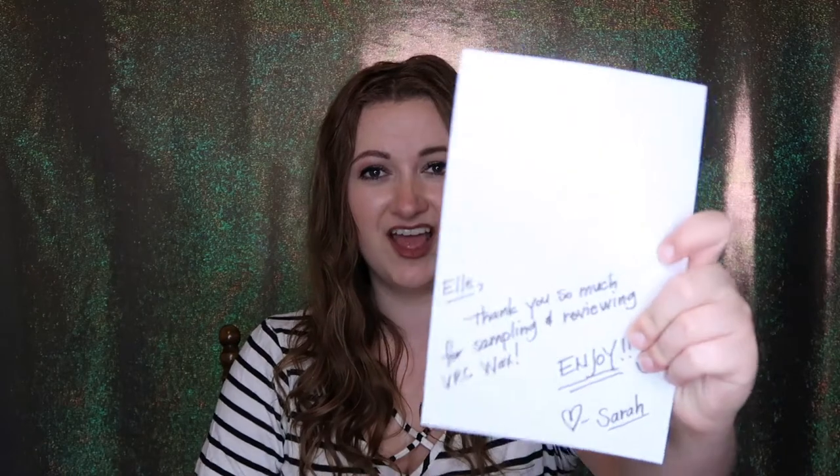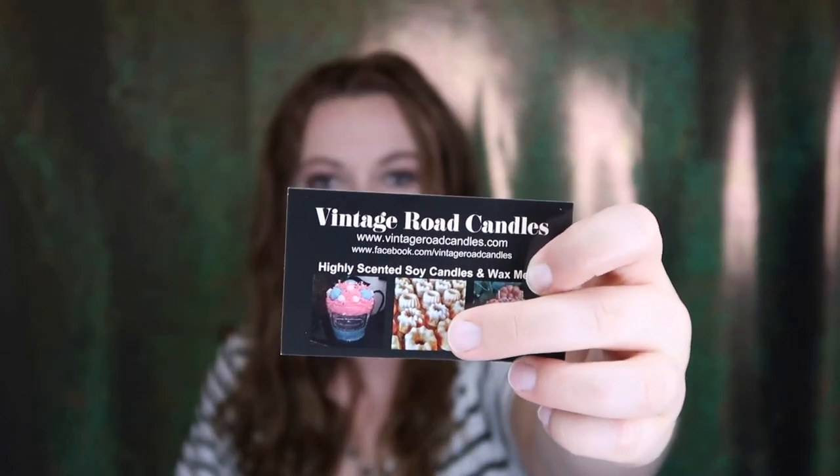I just opened it and it smells delicious — kind of like fabric softener or dryer sheets. On the top there's pink tissue paper and a cute sticker that says 'Thank you for your order with us, Vintage Road Candles.' There's a little card about basics, and she wrote me a note: 'Elle, thank you so much for sampling and reviewing.' That was so cute! She also sent a business card and another one showing all the adorable shapes she has.